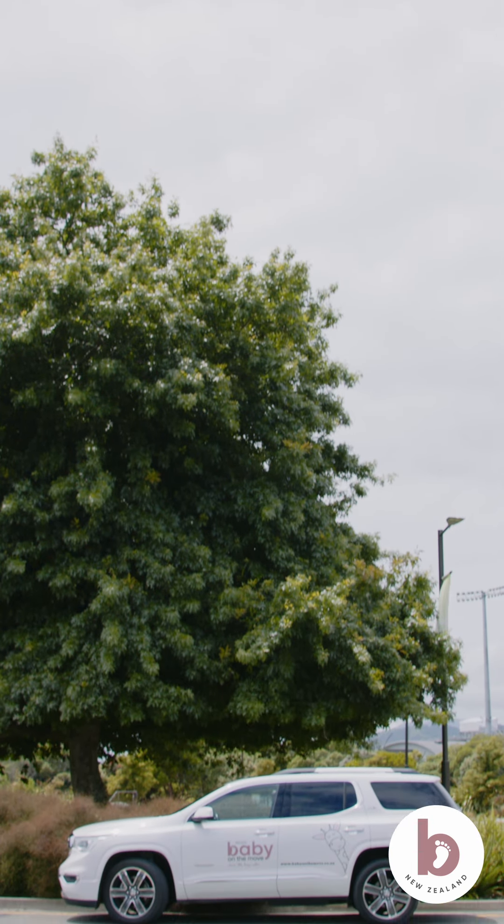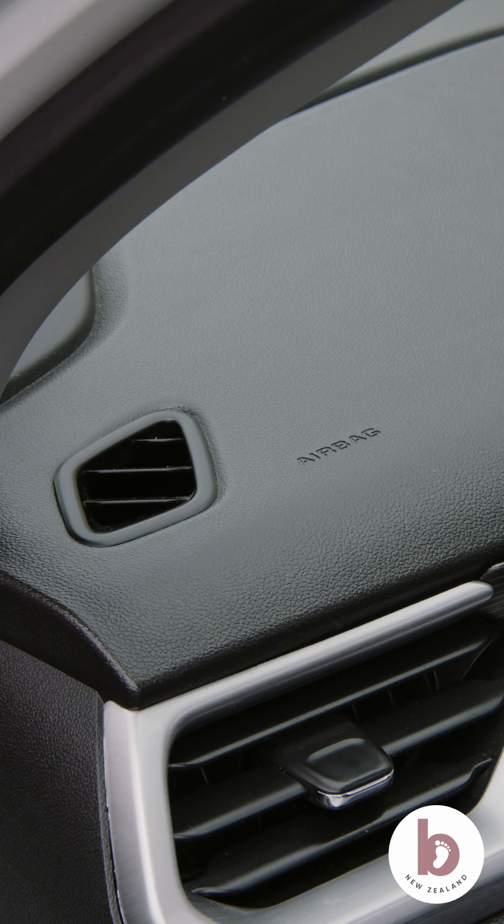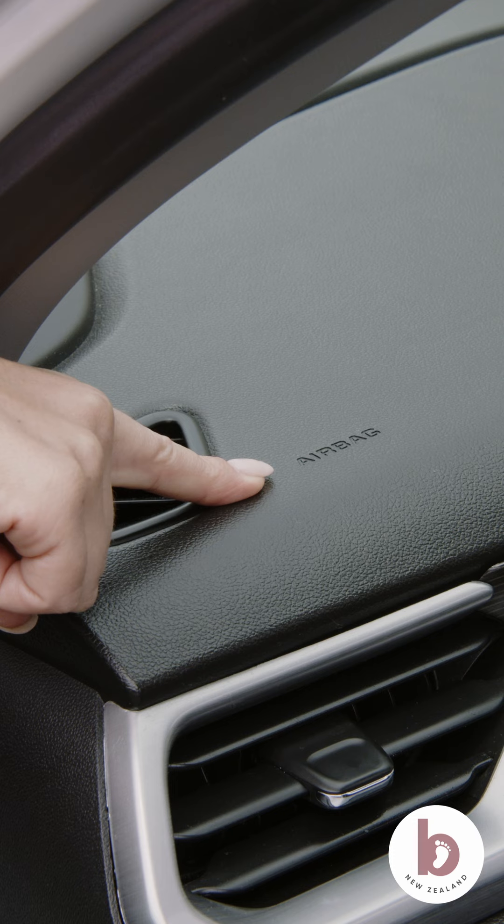Before we begin, make sure your vehicle is parked on a level surface to ensure you get an accurate restraint angle when using the level guides. Where possible, we recommend installing the car seat in the back seat of the vehicle and never in front of working airbags. For further details, please refer to your vehicle and car seat's manual.